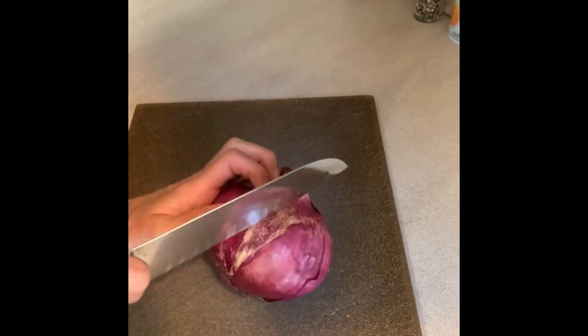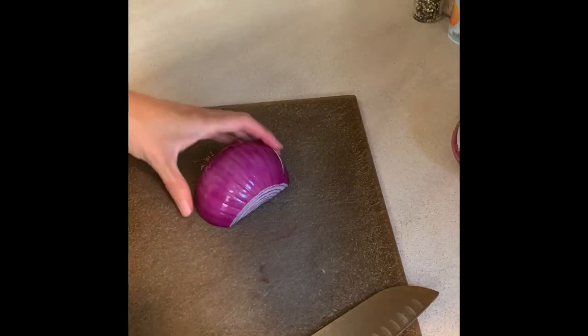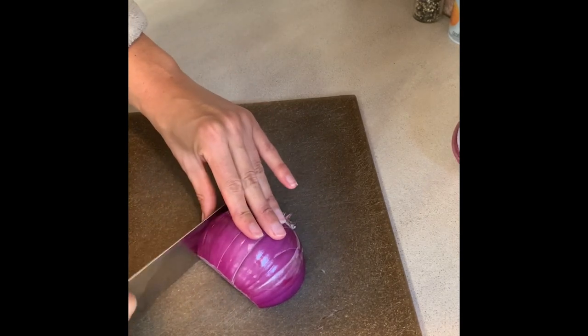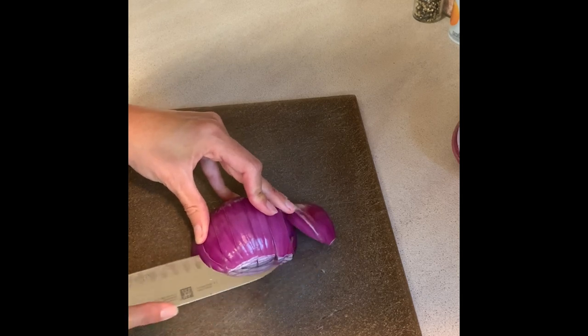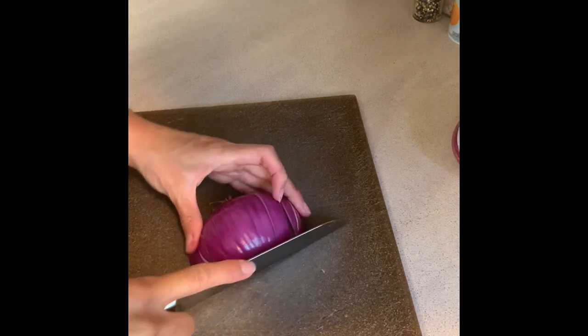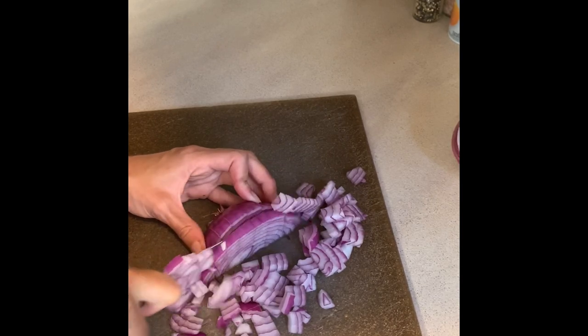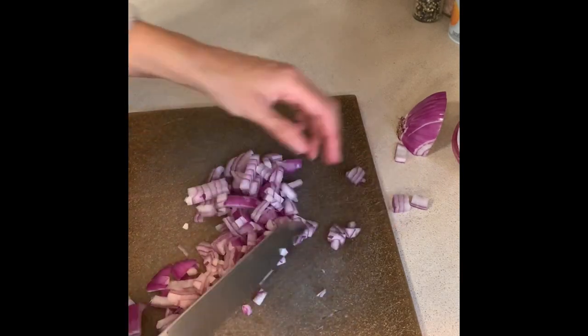Next I'm going to be moving on to a make-ahead meal that we're going to have on Monday night — I'm going to be making taco stuffed peppers. This is a very easy recipe and it holds up well if you assemble everything the night before, and then you just have to pop it in the oven the night that you want to have it for dinner. I'm starting off by chopping up one red onion — I'm just using half of the onion, and then I'm going to add that into a cast-iron skillet and let them cook down a little bit.